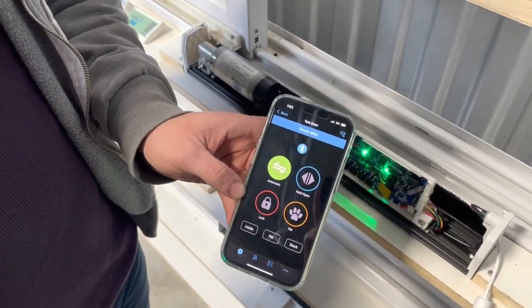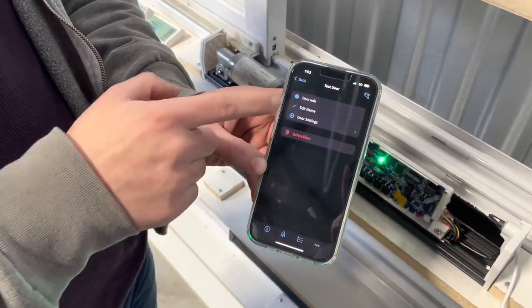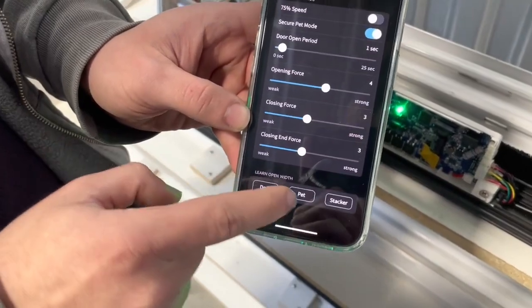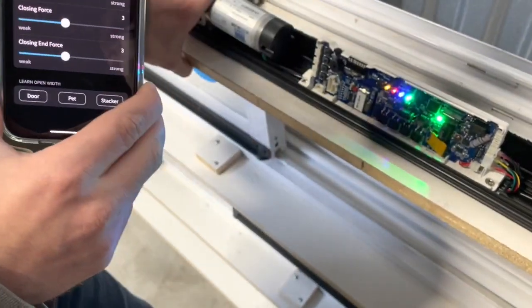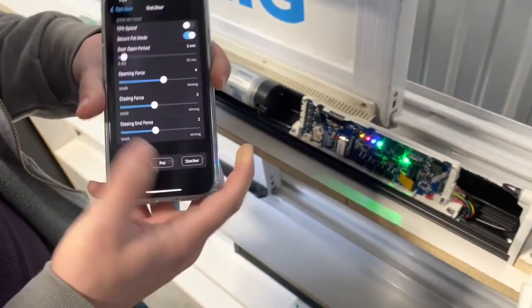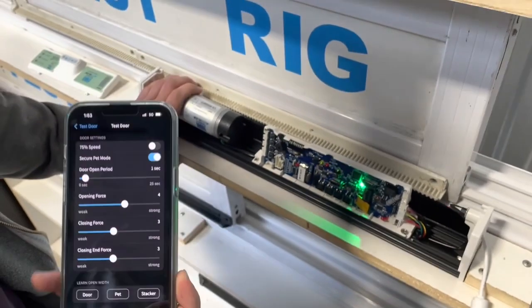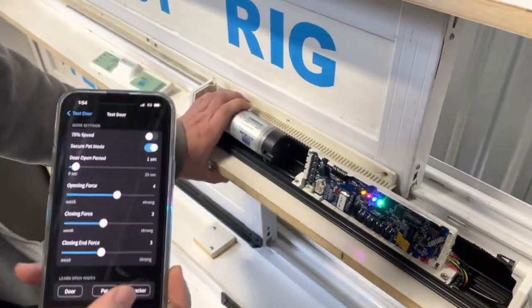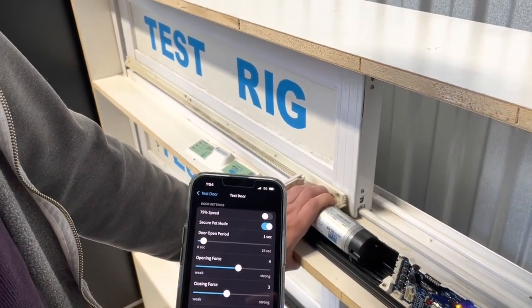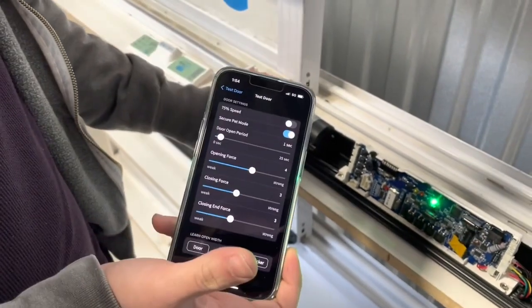Now that the standard opening distance is programmed, we're going to do the same for pet mode. Go back to settings, press 'Door Settings', then under 'Learn Open Width', press 'Pet'. If you'd like a shorter opening distance for your pet, press the pet button once more when it reaches the distance you want. Press it again to send it back in the closing direction. Once it's closed, it will have remembered that distance for pet mode.